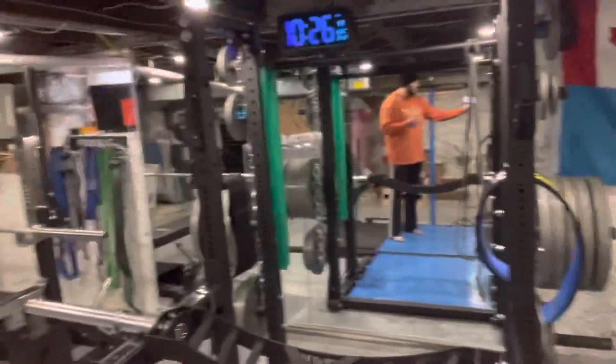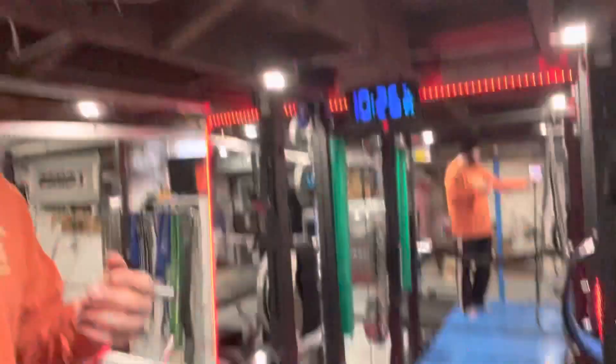So first we have what seems to be like a football slash Swiss bar. Then we have like a cambered neutral grip bench press bar, very similar. It looks like Rogue's answer to what we have right here, the Cadillac.